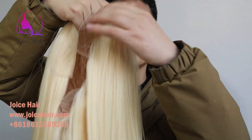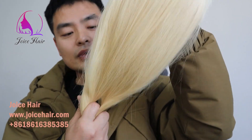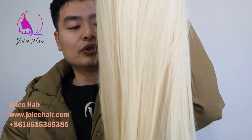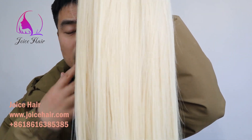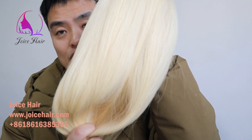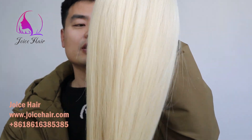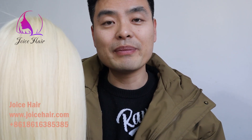This frontal wig is bleached from our Chinese raw virgin hair — you can see how beautiful it is. If you touch it, you will feel the hair is so soft, very well-constructed, and there is no shedding at all. After you wash the hair, it will still be very soft. You don't have to spend much time maintaining it — no need to iron it constantly. It's very easy to maintain, and it looks the same after washing as it did before.